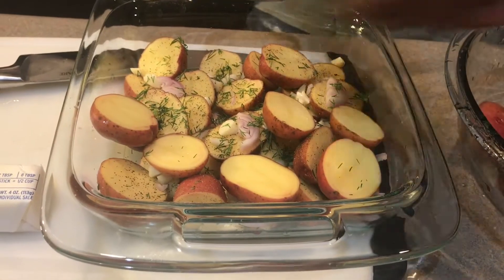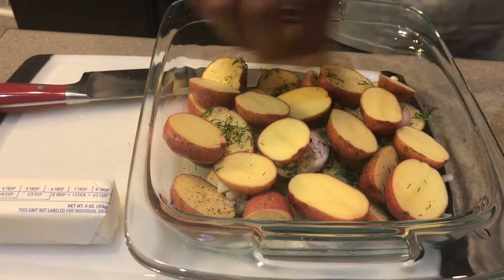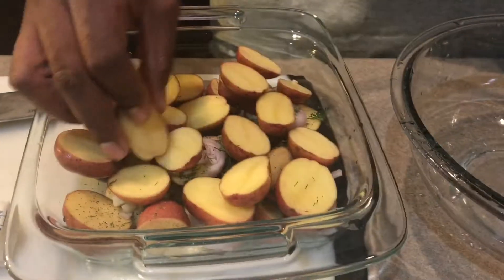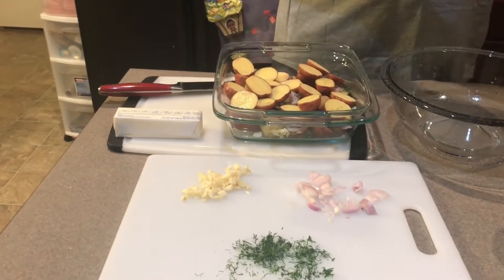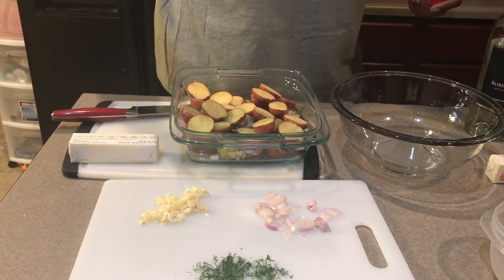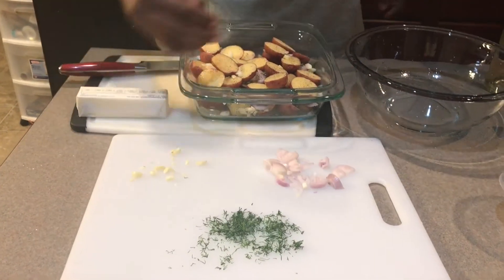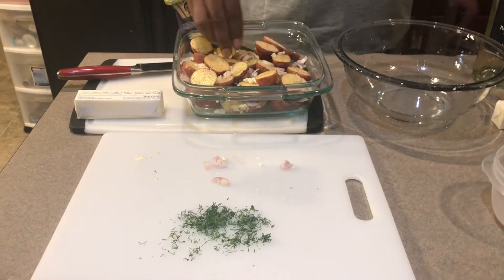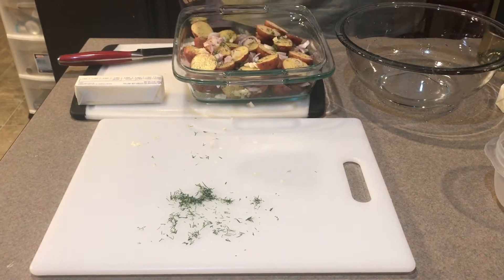Then I add some of my herbs — the garlic and the shallots, spreading them around so everything is evenly distributed. Put some dill in there; I've chopped the dill up. That's just layer one, so I'll go back and repeat that cycle again: another layer of salt, garlic powder, black pepper, garlic, shallots, and the rest of the dill goes right on top.